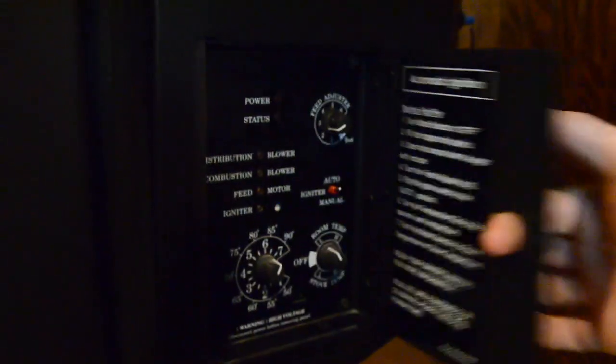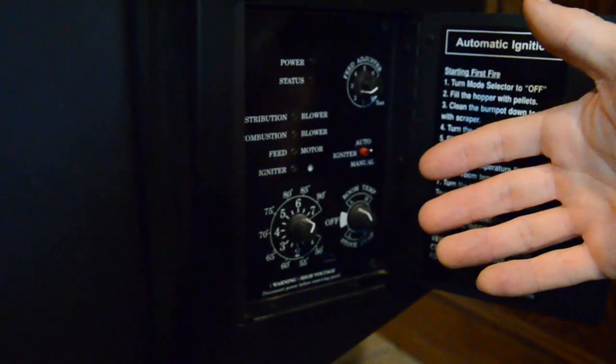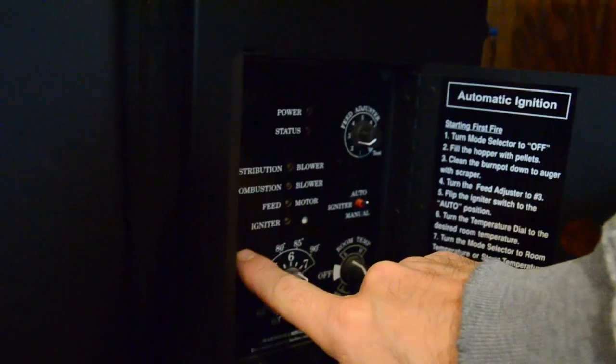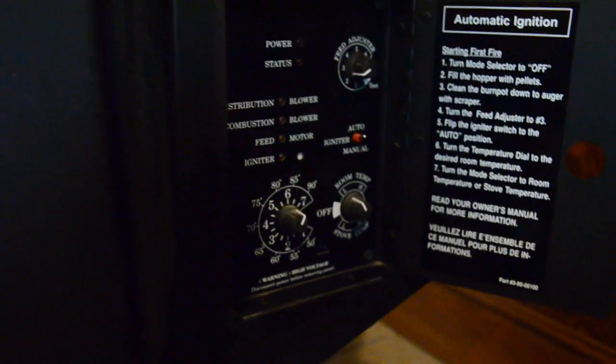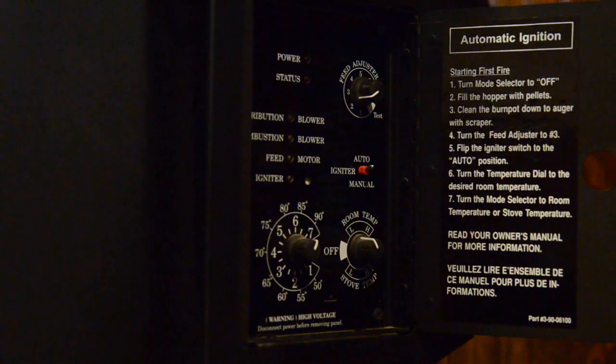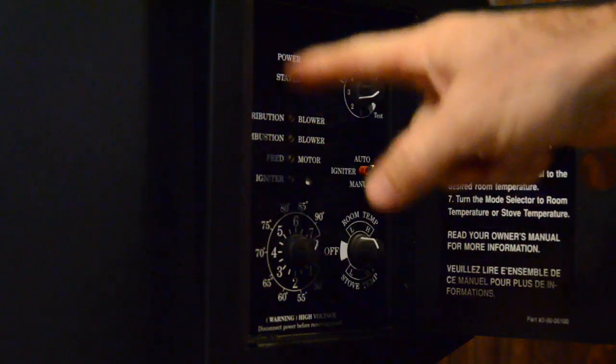You come around the side, come down here and open your panel up — just open it up and you have no power. If there's no power in here, most likely it's going to be the little fuse that's right back here. I'll show you how to check that and change that fuse out.